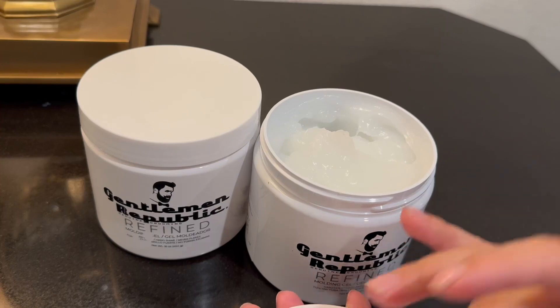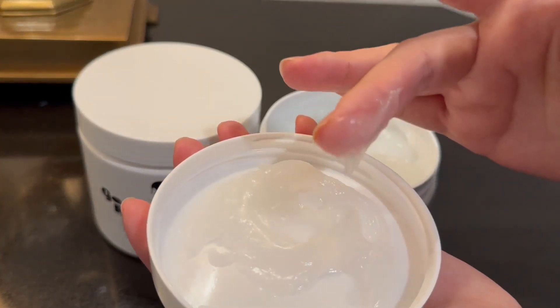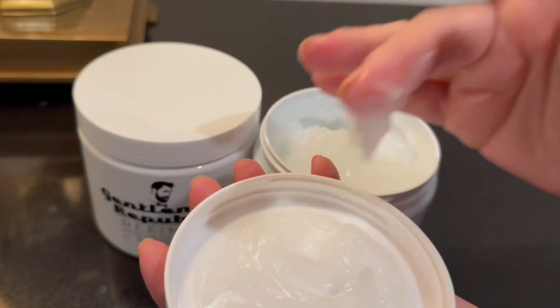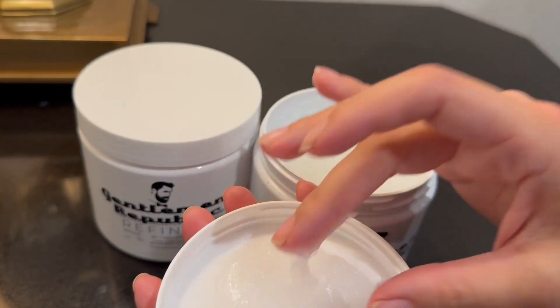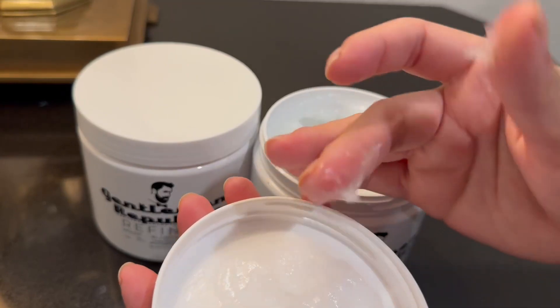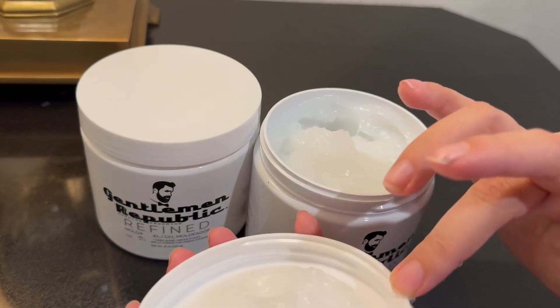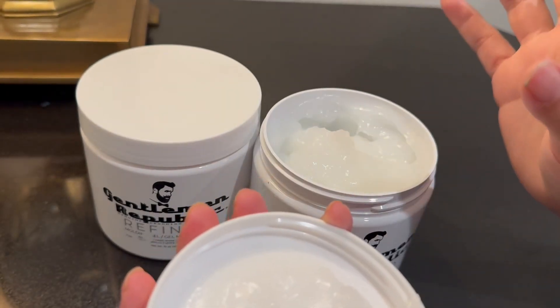You can even see — look at that, look at how hard that is. It feels really thick. Even this much feels heavy, so this does feel really heavy. And if I can, I'll just do a quick once-over of his hair just so you can see. But it is a shiny hold and it is hard.